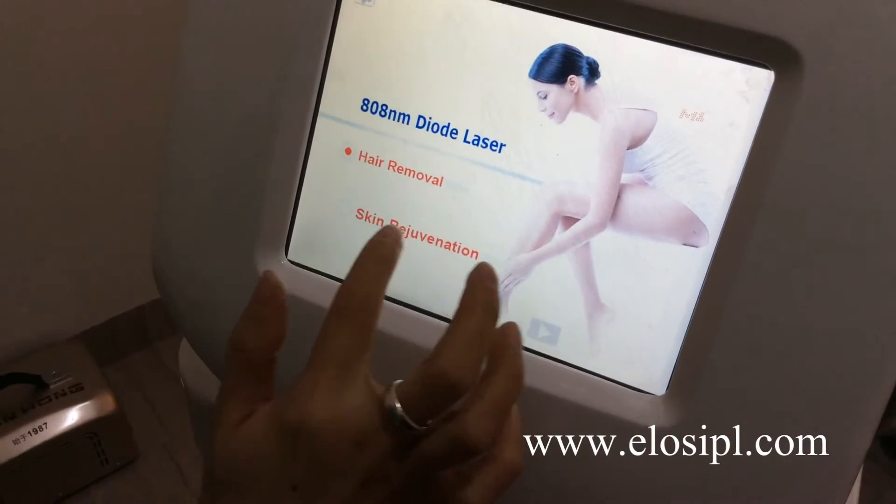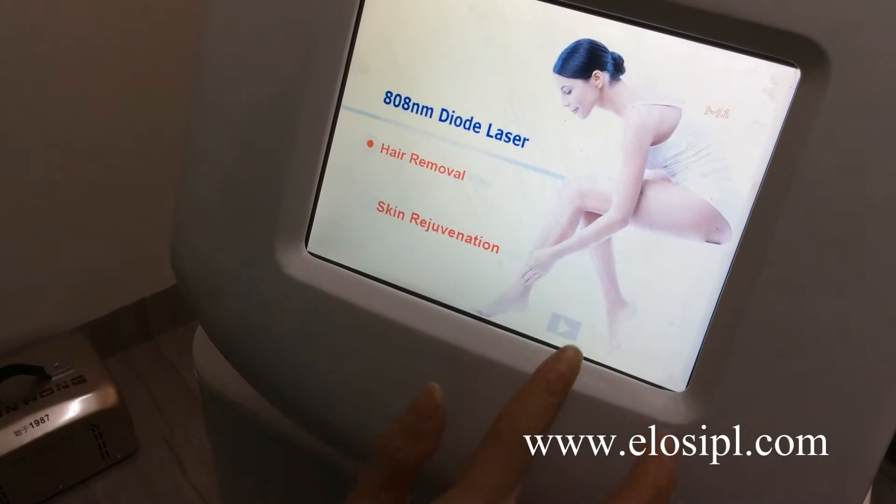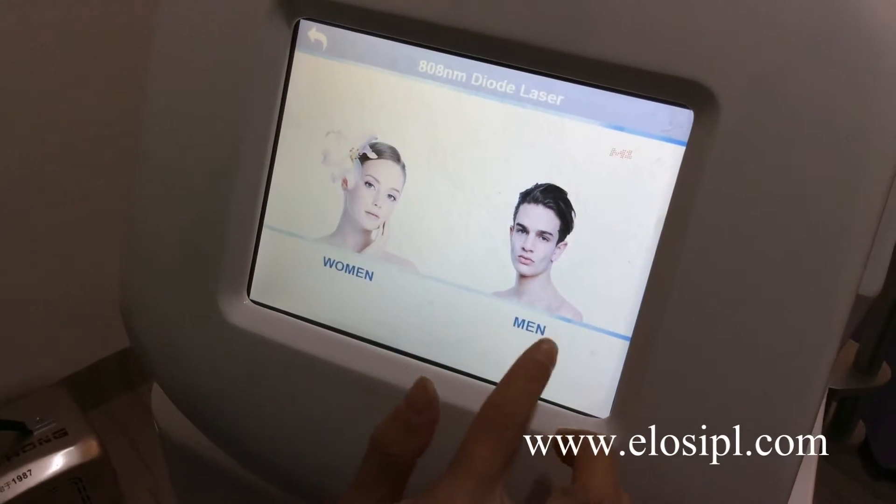Choose hair removal or skin rejuvenation. Enter. Select female or male.